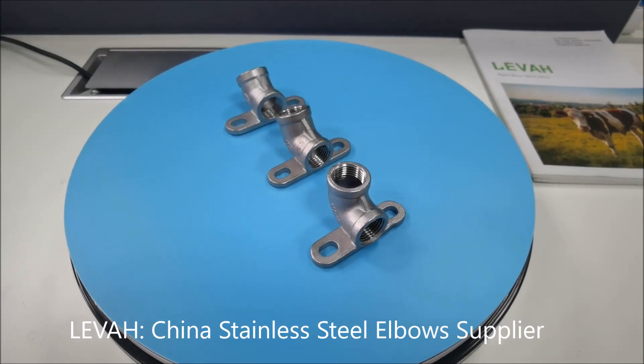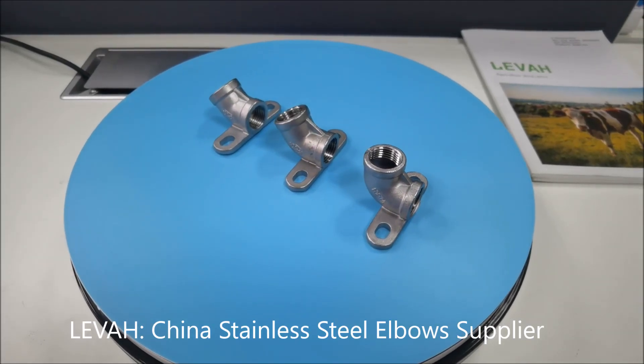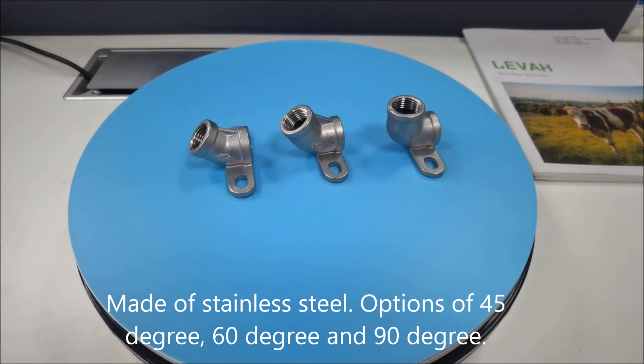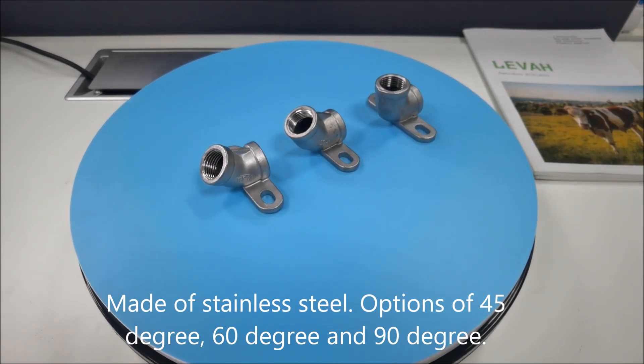Leva, China Stainless Steel Elbow Supplier. Made of stainless steel, with options of 45 degree, 60 degree, and 90 degree.